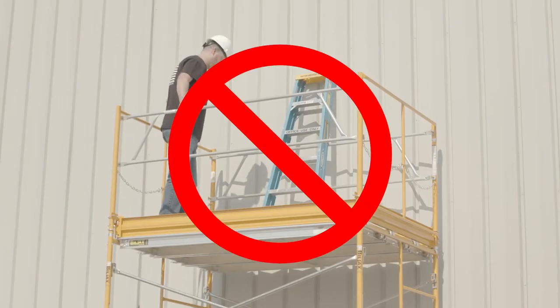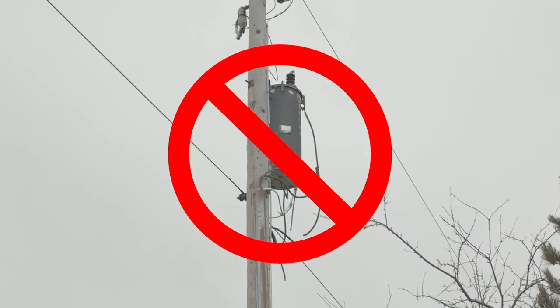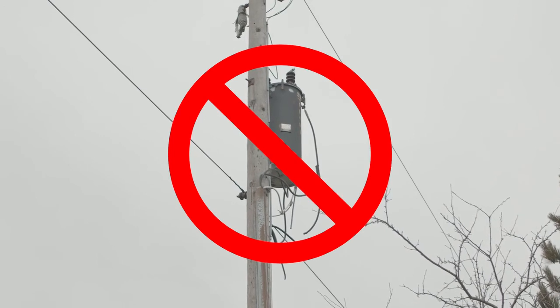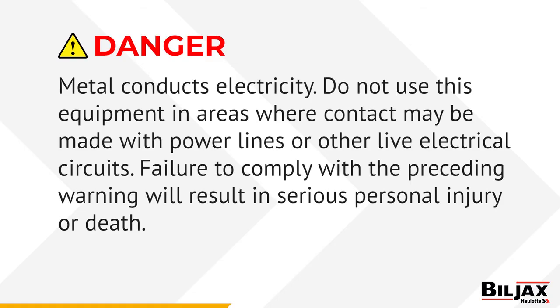Use an attachable ladder or the frame ladder steps for access. Do not climb on the diagonal bracing. Never use ladders, boxes, or other devices to attain a greater height from the deck. Check the work area for electrical power lines or other overhead obstructions. Remember, metal conducts electricity. Do not use this equipment in areas where contact may be made with power lines or other live electrical circuits. Failure to comply with this warning will result in serious personal injury or death.